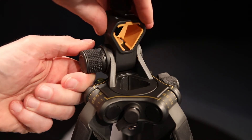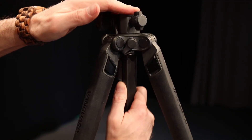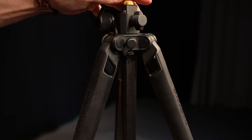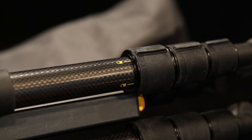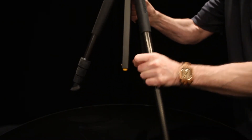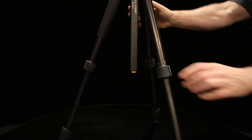Also, like many tripods nowadays, you can take the center column right off and invert it by releasing the button here. The carbon fiber legs are telescopic, which I've never been a huge fan of, but I have to admit these are pretty easy to loosen, adjust, and re-tighten without looking at them — which is important, because a lot of the time, like most photographers, I have to adjust a tripod while keeping an eye on the subject.